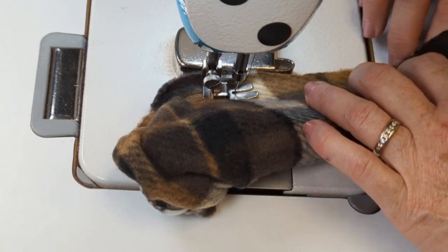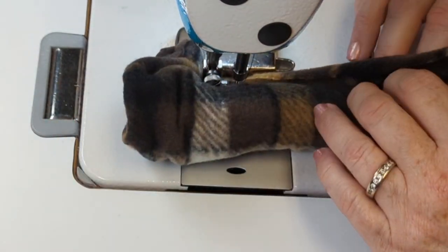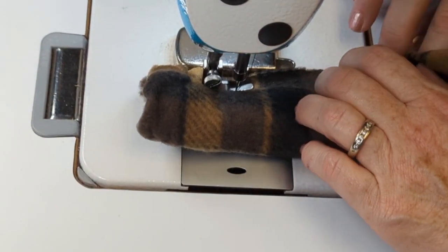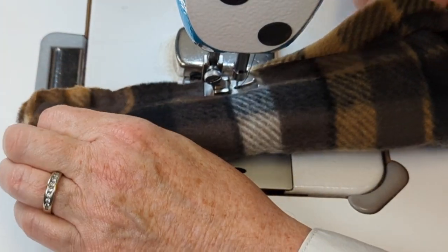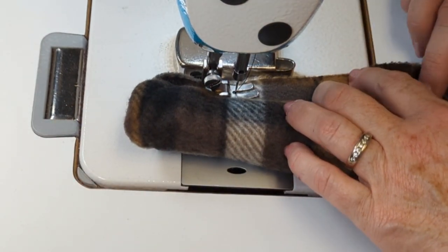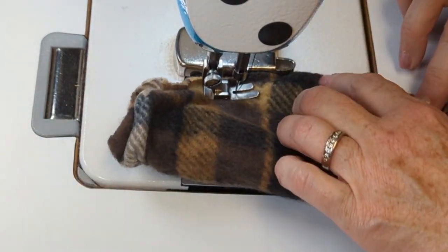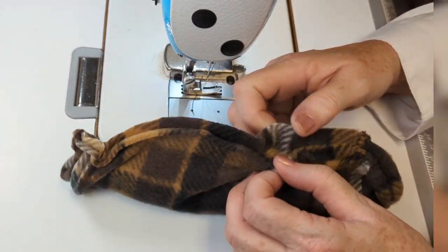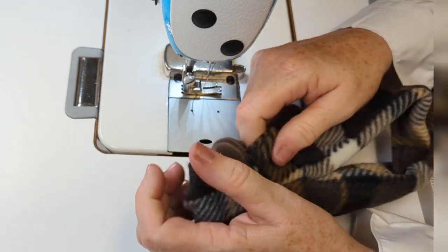I'm making this seam a little bit wider than I normally do — sewing it about a half an inch from the edge, or 12.5 millimeters. That is going to give me some play when I go to close the opening. I'm going to leave a gap of about two inches once I work my way all the way around. This is the process I use for making most of my headbands — it's sometimes known as the burrito method. There's my opening, and I'm going to pull the right side of the headband through.